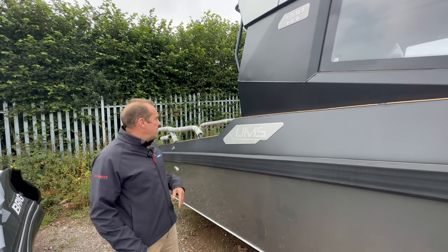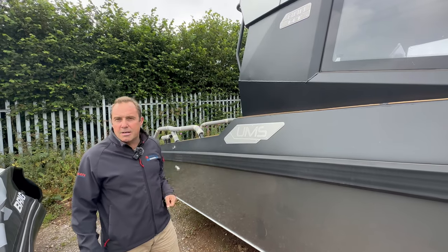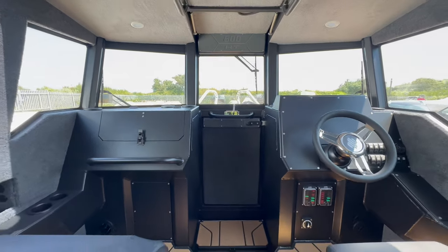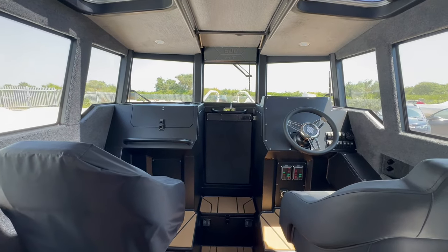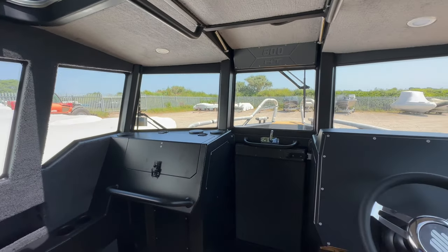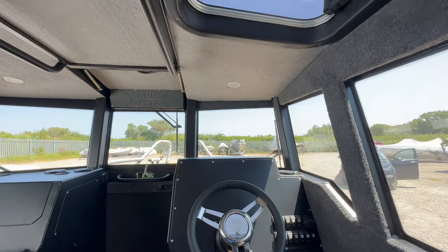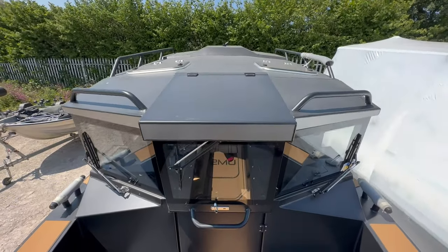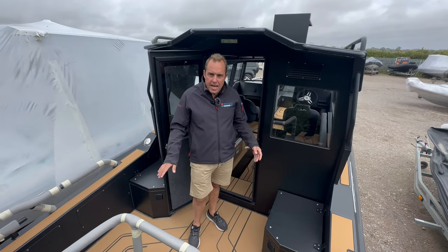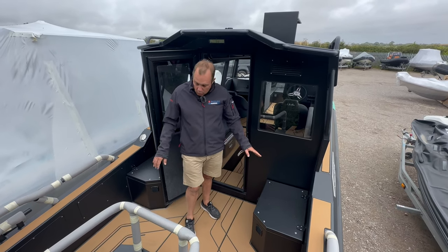Open bow area on the front, quite a bit of space on the back here when you're outside of the cabin. So let's go inside and take a look. Here we are on the back of the 800 HT from UMS — Seadeck decking, some storage in the back here.